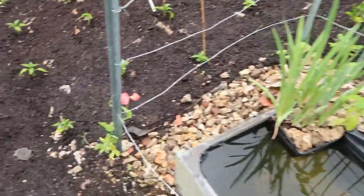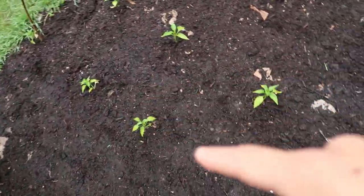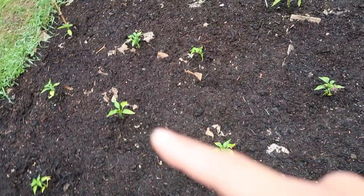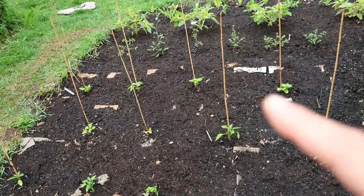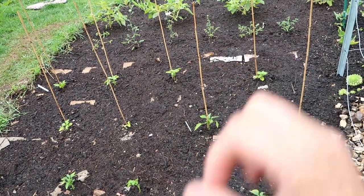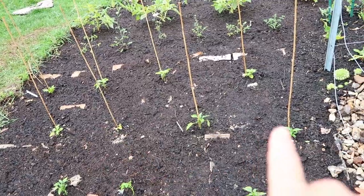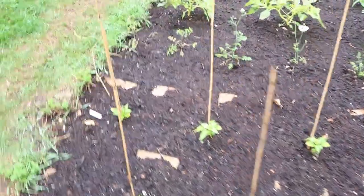Then here I have got some chili peppers — these are very mini ones I grew from seed this year. Further up I have got some bell peppers — the small lunchbox snack variety. Hopefully they'll be able to ripen if we have a nice warm summer.